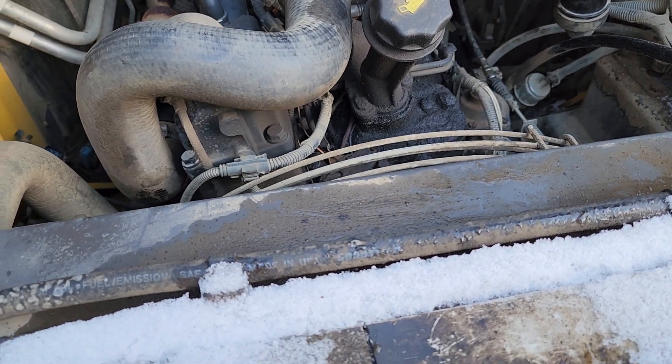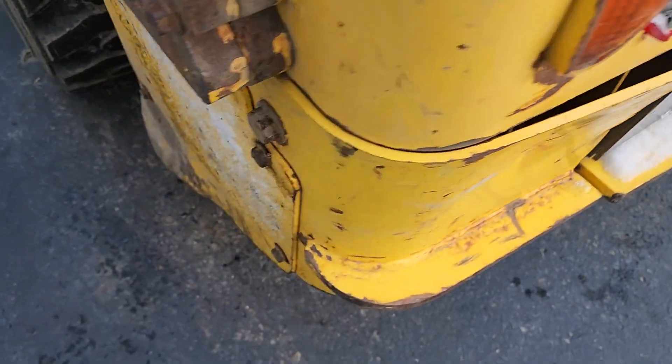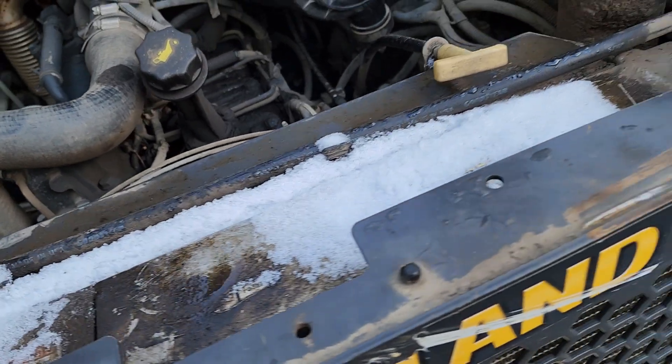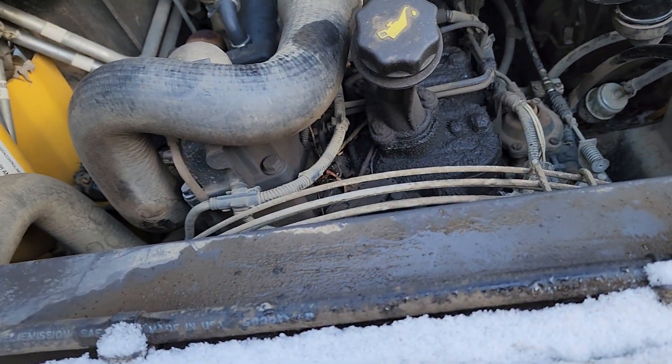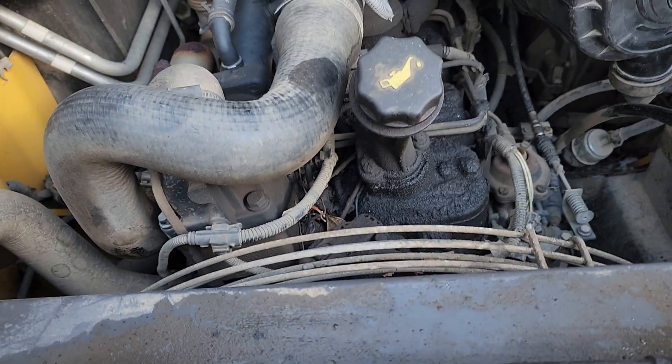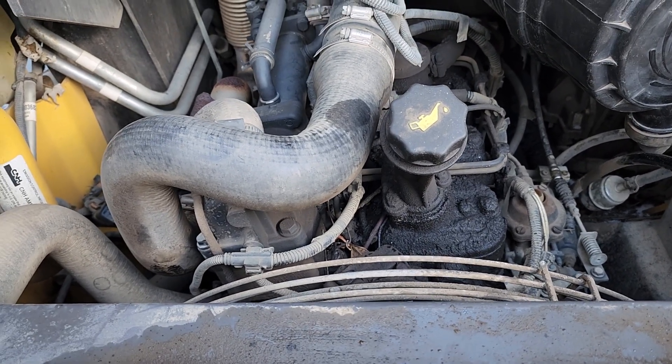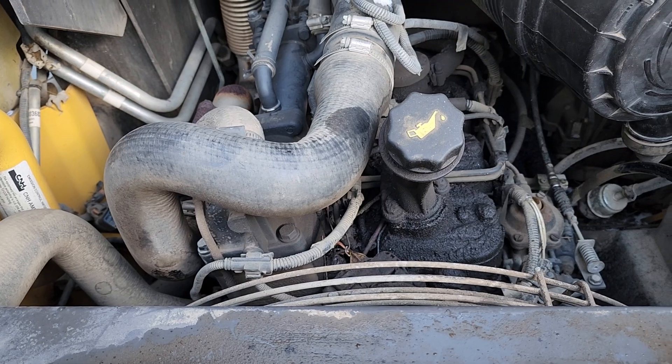Also, I took that plate off where the battery was, pulled the battery out, and charged it up to full capacity because that was kind of in question. But it turned out the battery was fine once it got charged up completely.